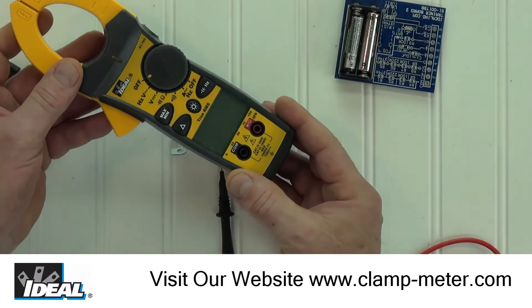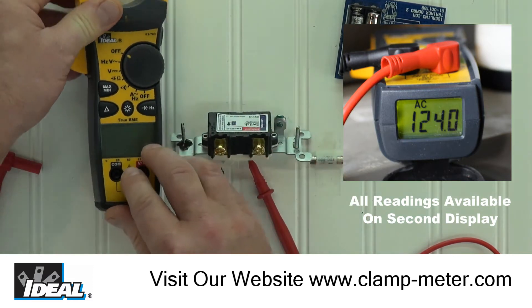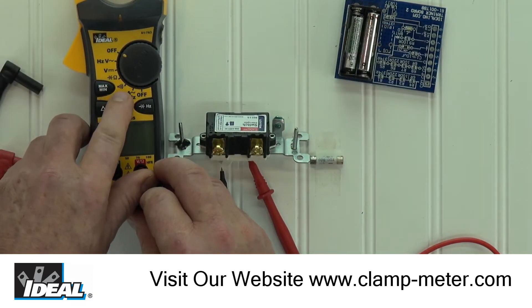Hi folks, this is Ron from Ideal. In this video we are going to look at the Ideal TightSight series of clamp meters, specifically the resistance and the continuity functions.